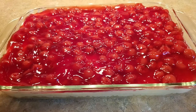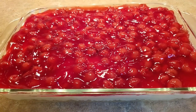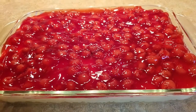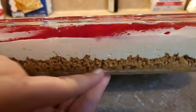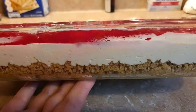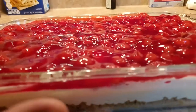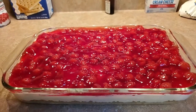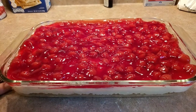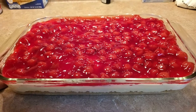Welcome back to my channel! Tonight we are making a dessert called Cherry Delight. It has a graham cracker crust with a layer of cream cheese and Cool Whip mixture, and then a layer of cherry pie filling. This is a make-ahead dessert — it needs to sit in the refrigerator for at least an hour and a half to two hours, or even overnight.